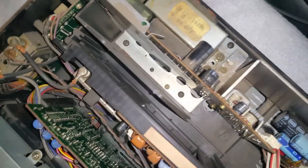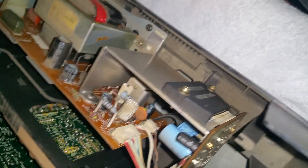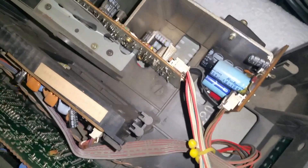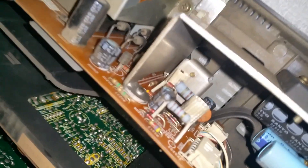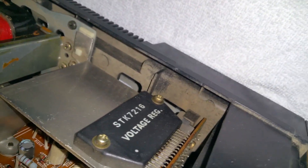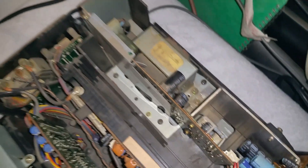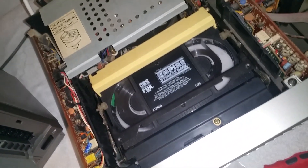Just looking at it, hopefully it's these four black screws around it. This side doesn't look like anything's holding it down — it seems to be sitting on a bracket. I'll have a clean around there while it's out. Let's get that out and avoid electrocuting ourselves, and I'll be right back.